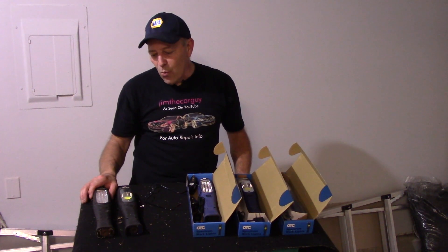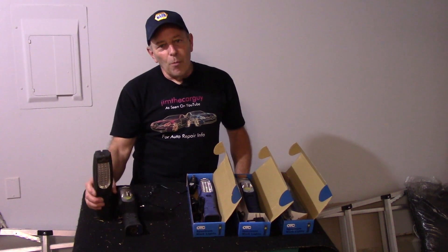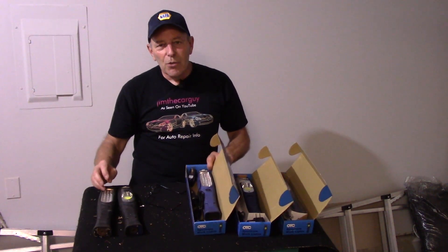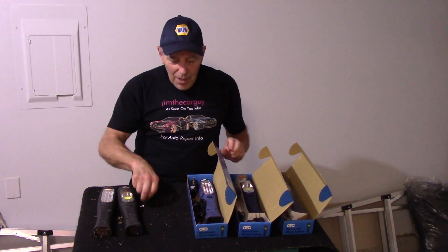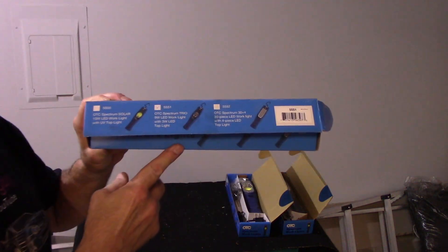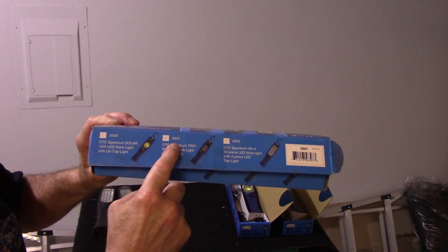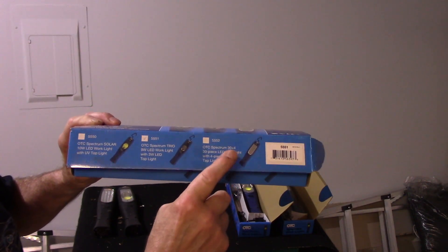I was working with this the other day and I got an email from OTC or Bosch saying they were sending me something in the mail. Lo and behold, three new lights show up. They have three different ones in the Spectrum series — the numbers on them are 5550, 5551, and 5552.